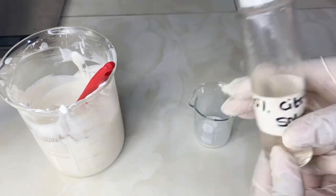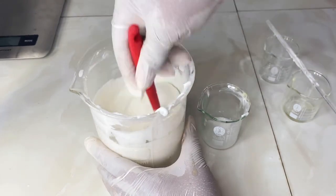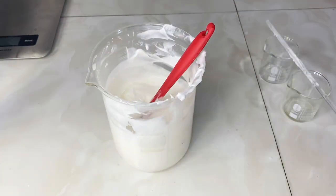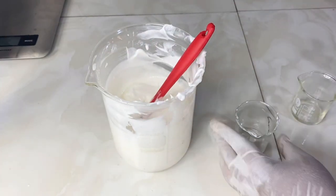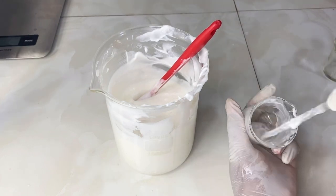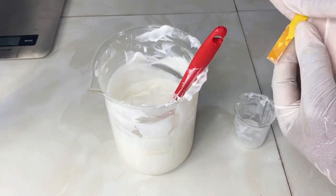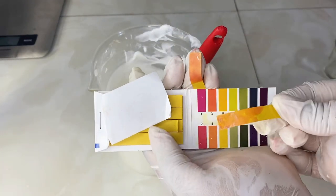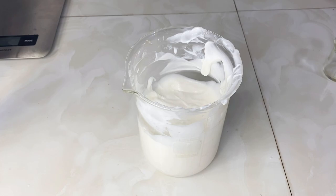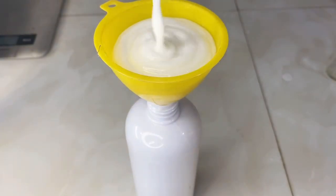I'm going to use my 50% citric acid solution to bring down the pH — I'll share a video on how I made this solution. I'm adding some drops into the lotion and stirring. I'll then do the test again using another beaker, repeating the same steps: adding some lotion, adding water at two to three times the quantity, mixing thoroughly, and testing with the pH strip. This time, according to the color chart, the pH falls within three to four, so we are good with this lotion. For glycolic acid to be effective, we need to use it within this pH range.